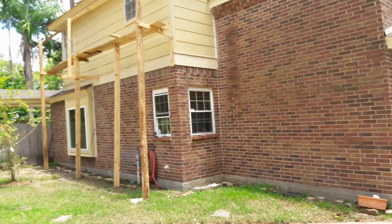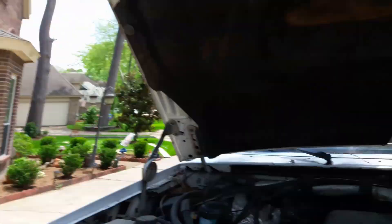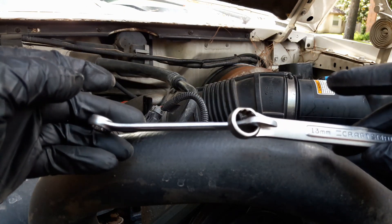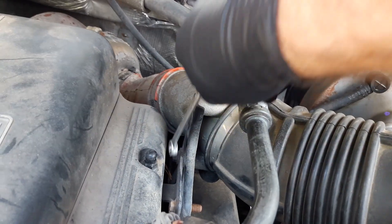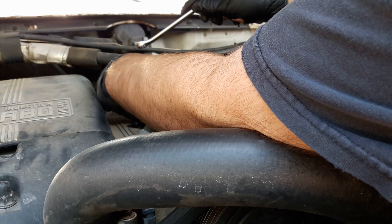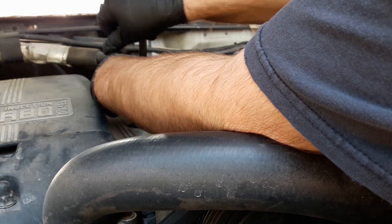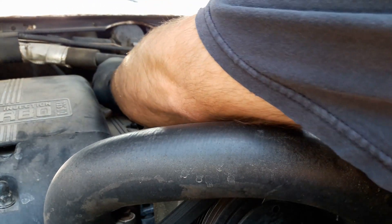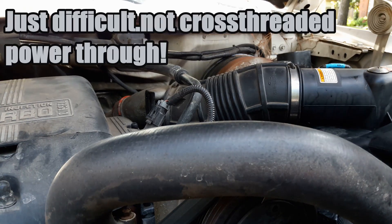My neighbor's doing some crazy siding stuff, so pardon the noise. Using a 10 and a 13. I'm going to do it with leverage — this bottom little guy. Watch me break my face. It's not cross-threaded, it's just some serious Loctite or something.